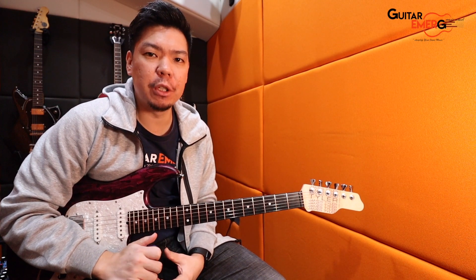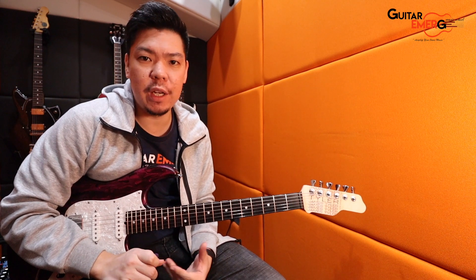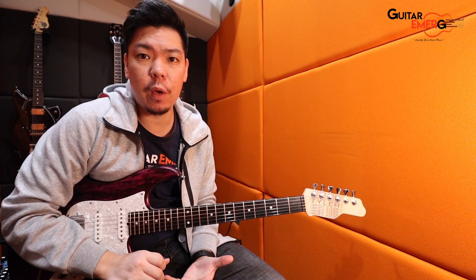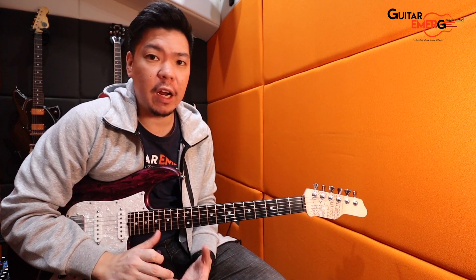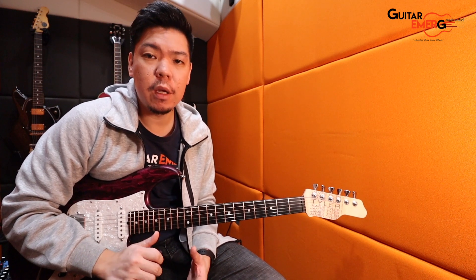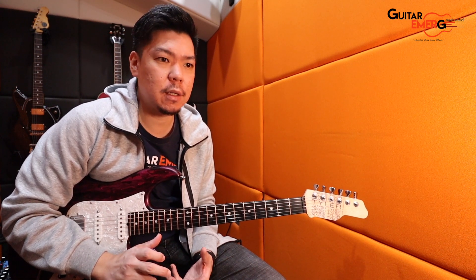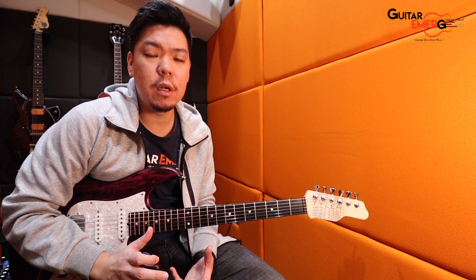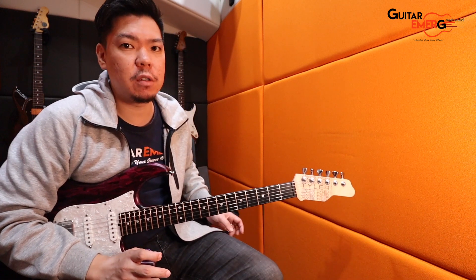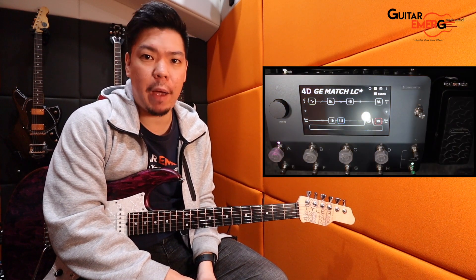Hi everyone, welcome back to Guitar Emerge YouTube channel. Today we're going to continue on with our Quad Cortex. We did a couple of videos — a Nordvang Gravity capture compared with the actual pedal, and also a clean preset using the Fender Deluxe M model into a Voxy type IR. So now in this video, I've basically set out to create a worship patch.